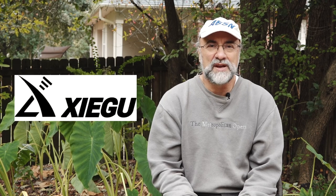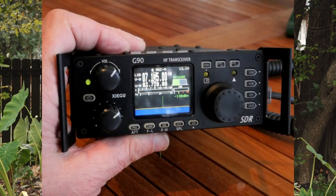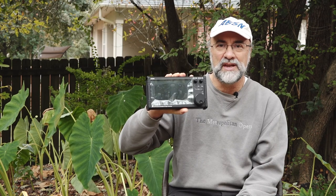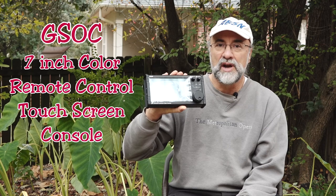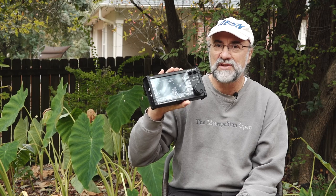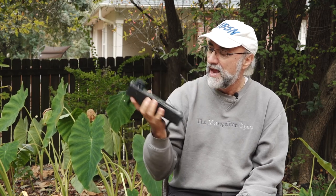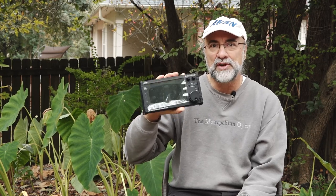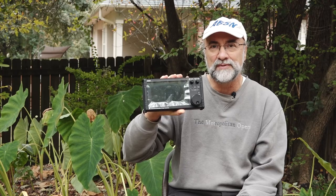Hey, Bob Nagy AB5N here with another piece of interesting equipment to take a look at. I'm going to be talking about a piece of gear from Zigu, the Chinese manufacturer that's been focusing on QRP radios. Their latest two, the G90 and X5105, have been very popular. And I have here — first one in the country — the GSOC, or 7-inch Color Remote Control Touchscreen Console for those two radios. This is an interesting piece of kit. We're going to take a look at what this thing can do with its 1.0 firmware and think about what it might mature into in the future. Let's get on it.